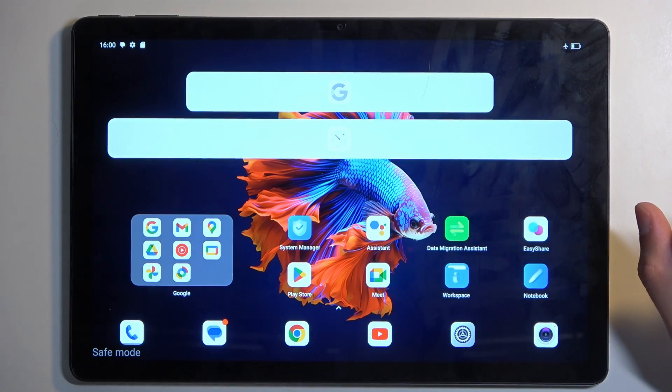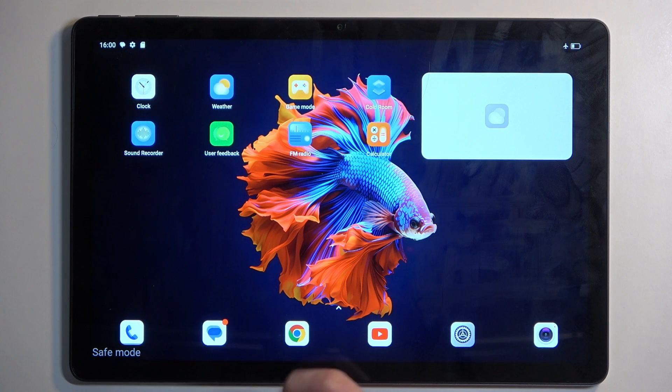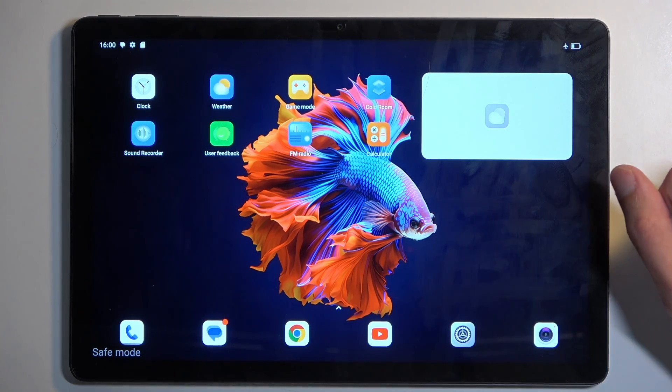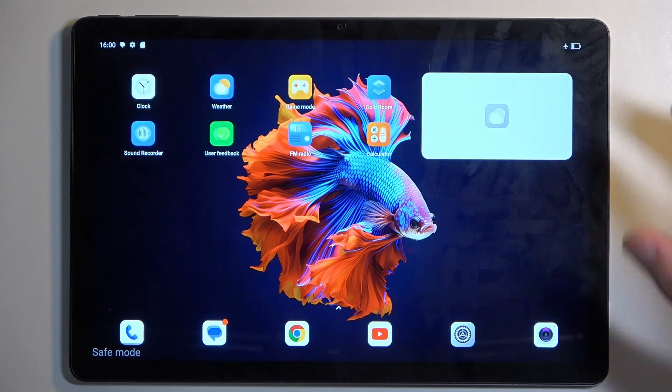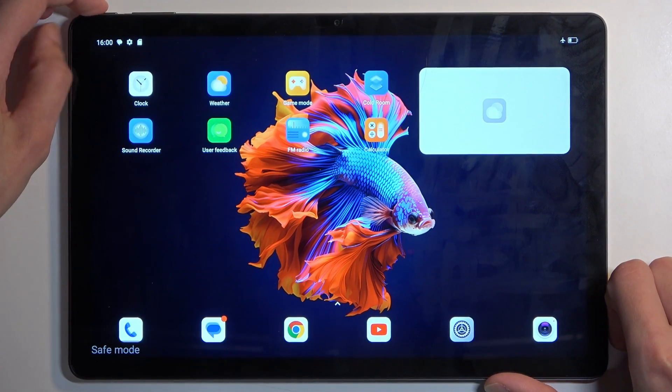It looks like all the applications present on this device will work right now, but if you find some applications that wouldn't work, they would be grayed out. If you try to open them, it would give you a pop-up letting you know that downloaded applications are not available in safe mode.